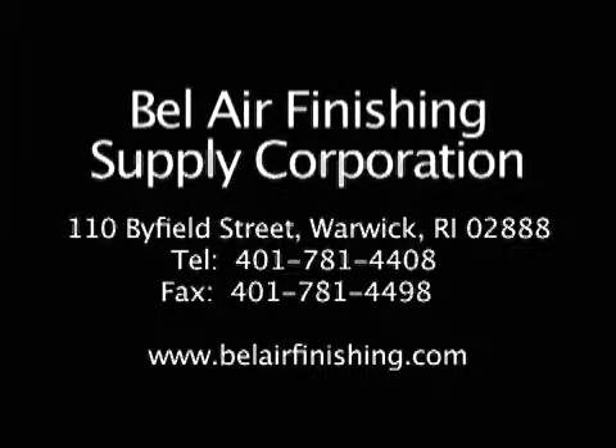Contact Bell Air Finishing Supply or any of its dealers for more information or free sample processing.